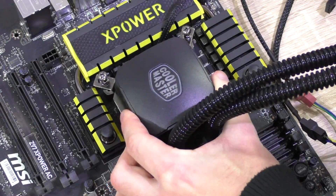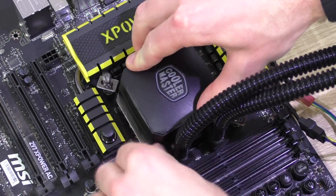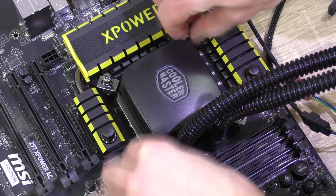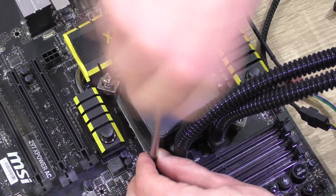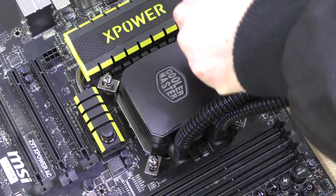Now go ahead and install the CPU cooler and make sure to put it down evenly. Don't worry about spreading out the paste over the CPU — the cooler will take care of that. Put it down evenly and screw in the screws diagonally, if you have four, like on watercoolers for instance.